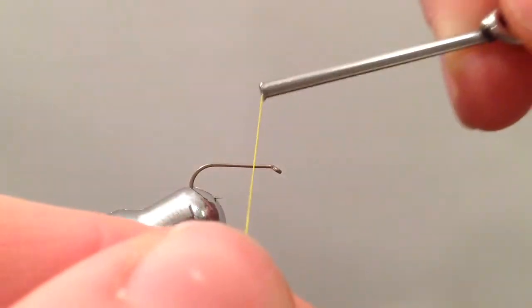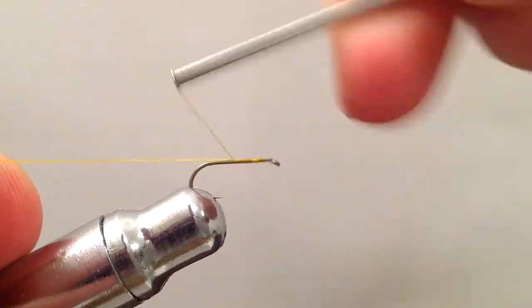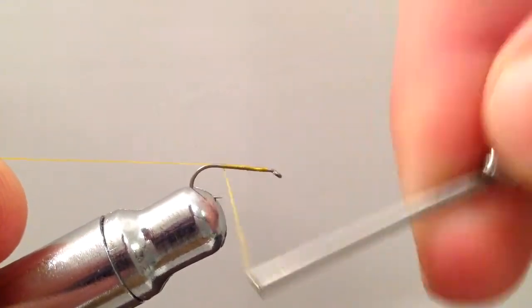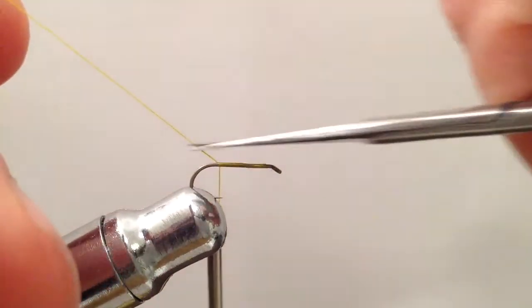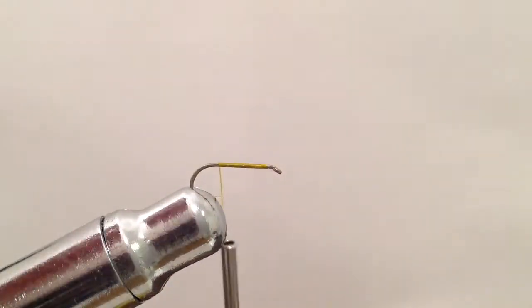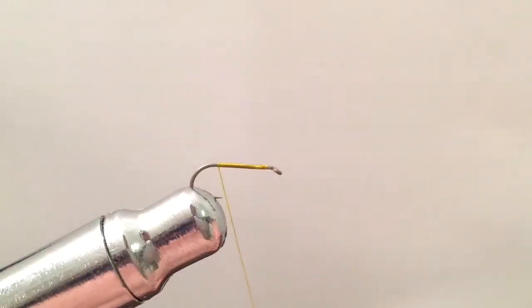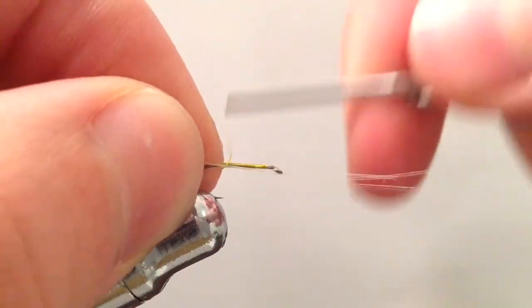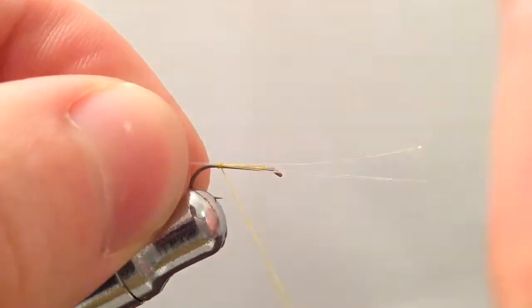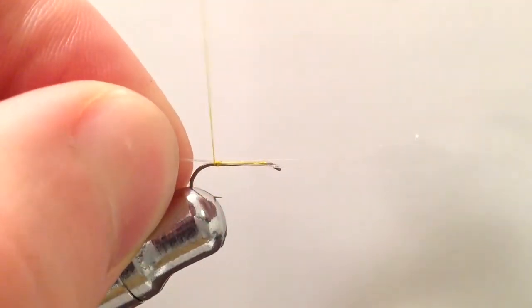Today I'm going to be tying it on a size 16 dry fly hook, but here in Wyoming the first hatch are often really tiny flies, often a size 20 or 22. I'm also using some green olive thread and some monofilament fibers here for the tail of our blue-winged olive.